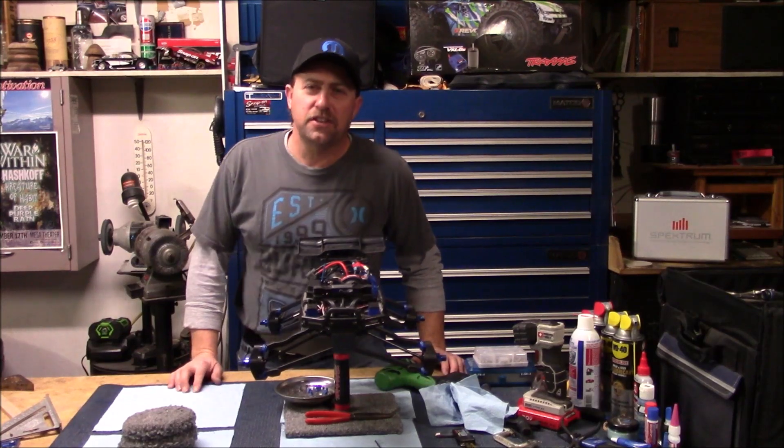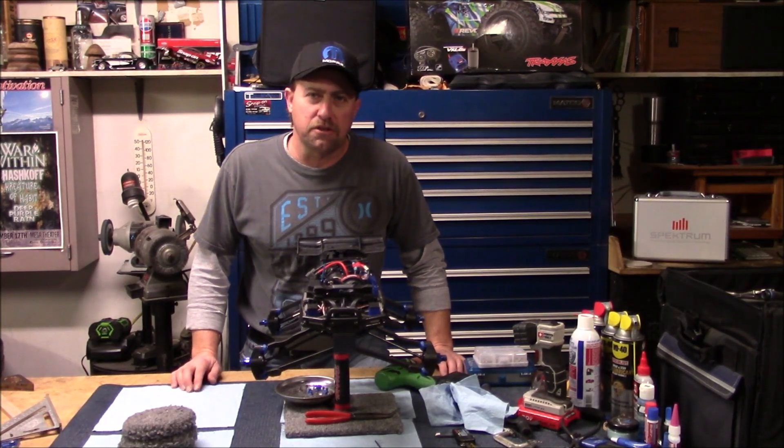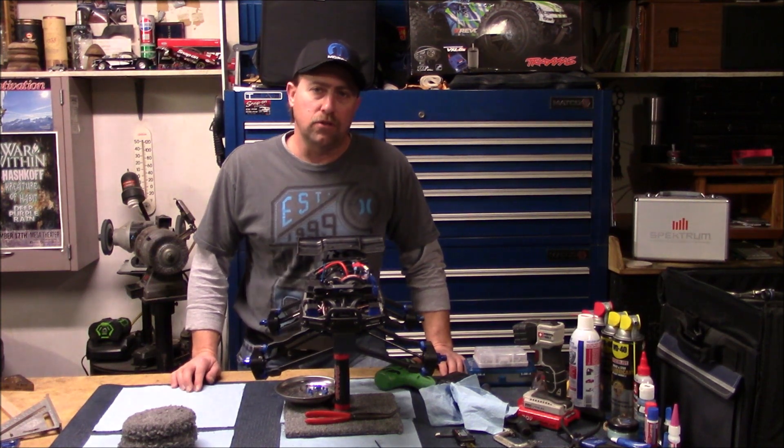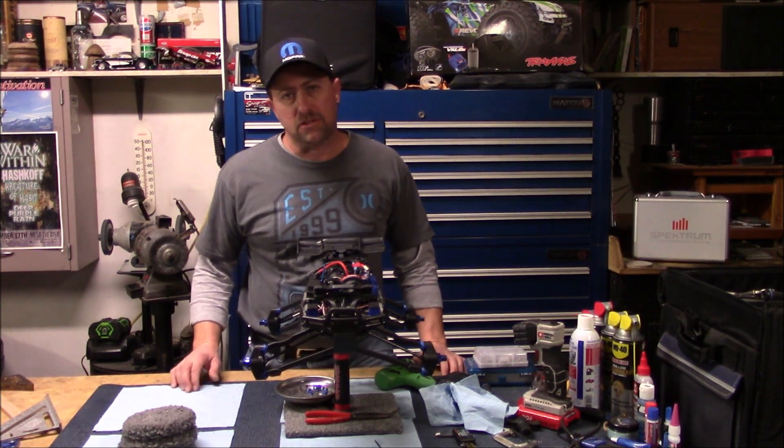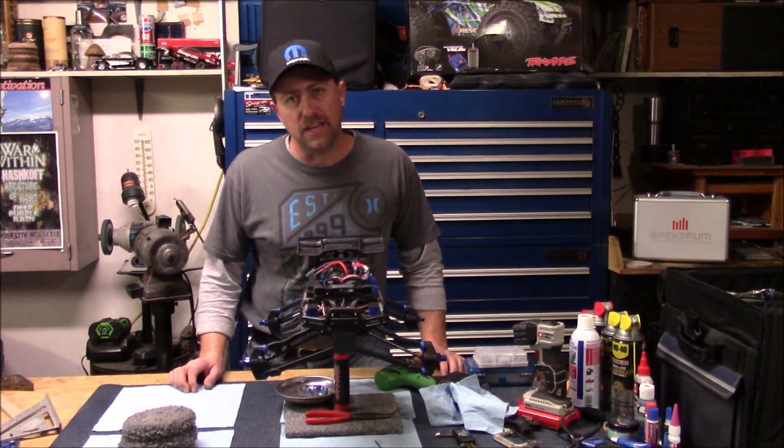What's up guys? I'm Travis and this is UpgradedRC. You're watching my Winner Rebuild It All video series. This is our ninth video and in this video we'll be discussing and adjusting the dual servo steering system on the E-Revo 2.5.